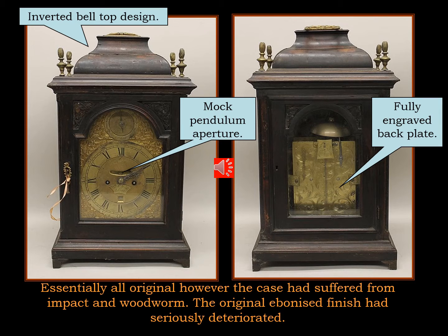This is the bracket clock that I eventually purchased from an auction in the USA. It was cheaper and in much better starting condition than the one in England, thus supporting the theory that you don't buy an English bracket clock in England.